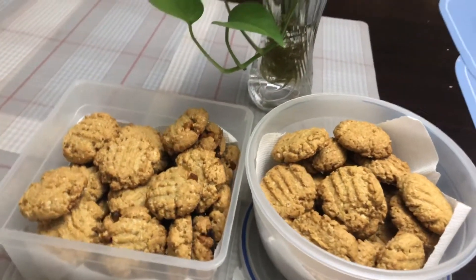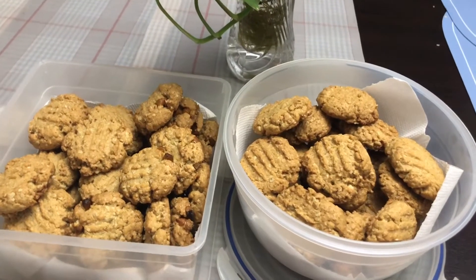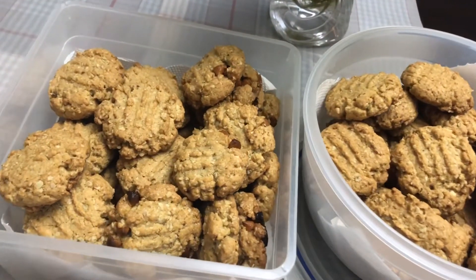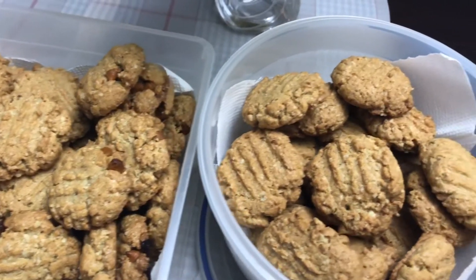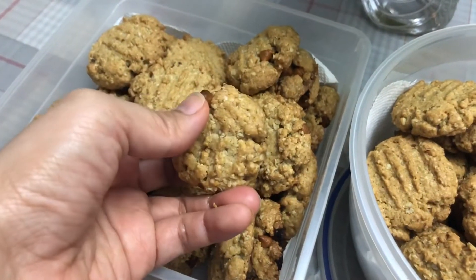Hey everyone, welcome back to my channel! In today's video I'm going to teach you how I bake our all-time favorite oatmeal cookies. I'm going to show you how I make the plain cookies and the ones with chocolate chips.